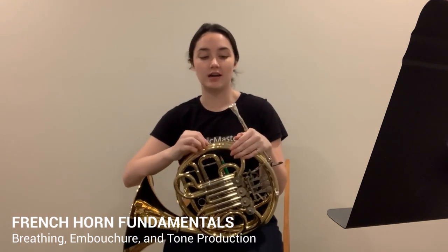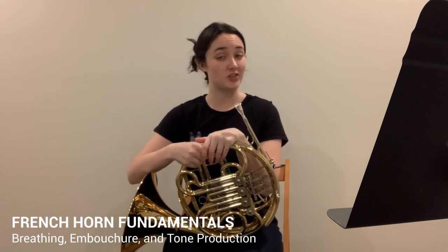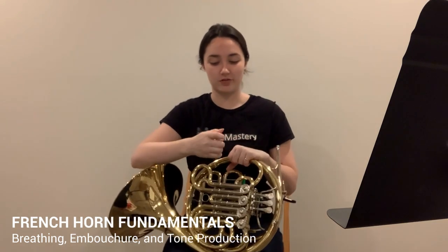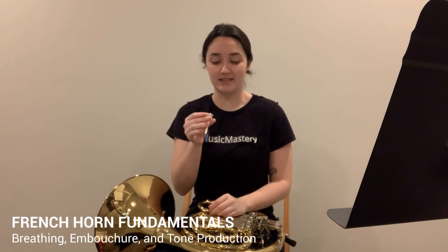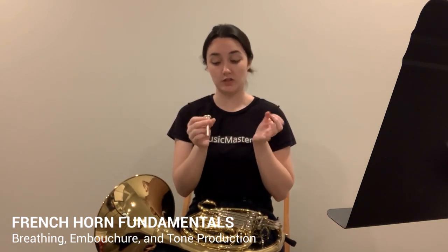For embouchure — French horns have the smallest mouthpiece of the brass instruments, which is difficult to use, but it's quite fun once you get the hang of it. It's so small, and how I play it — and how most French horn players use it — is the following.